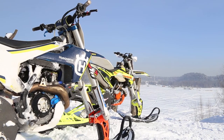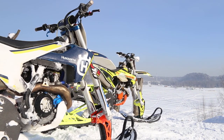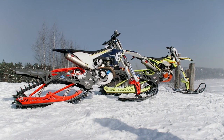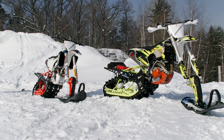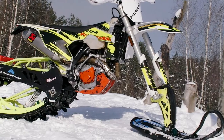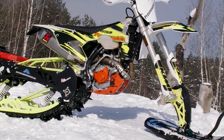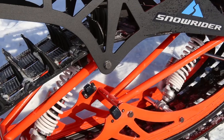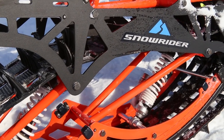Hi guys, as usual it's me, just a voiceover, and you are watching Review Machines. Today we have for review another very unusual winter machine. Yes, you already know what I am talking about — the so-called snow bikes. It's quite a rare kind of machine, but their popularity is increasing nowadays. There are even some official sports competitions among snow bikes.